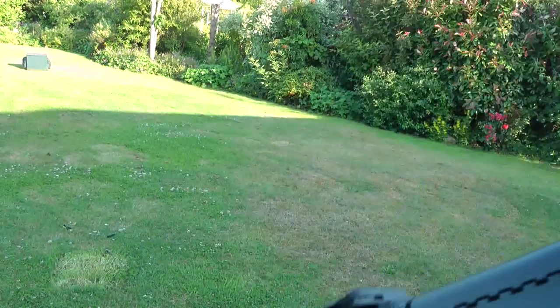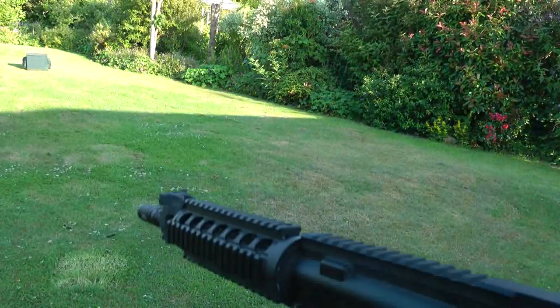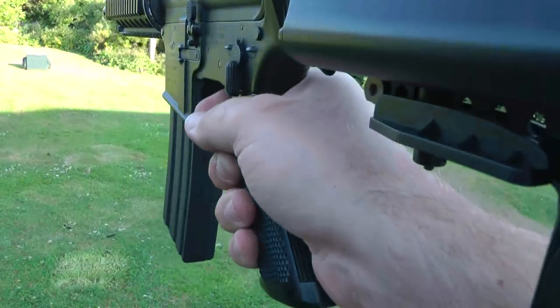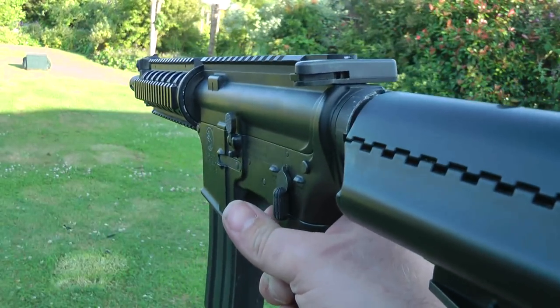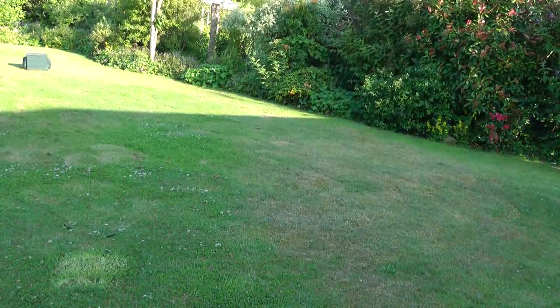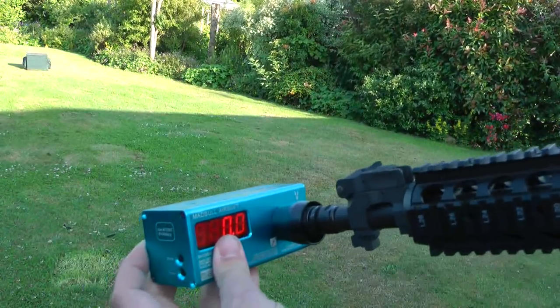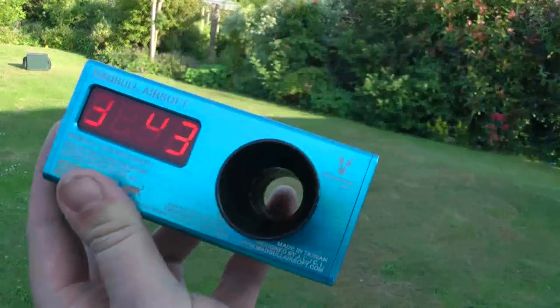It's already got a LiPo battery in there, quick change one. I'll just do a quick demonstration. 3.44mm.